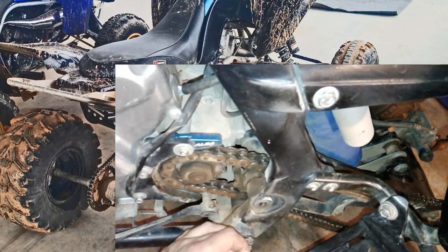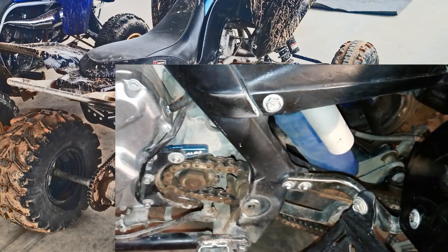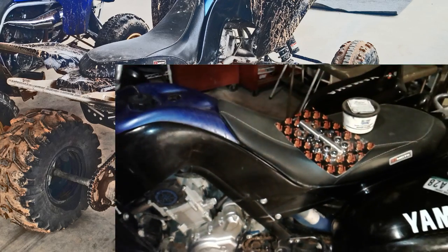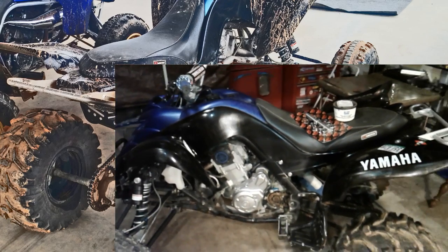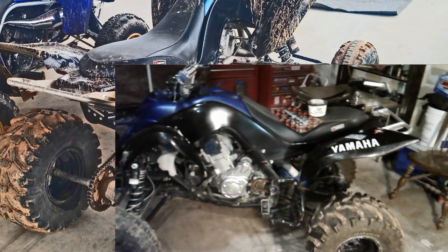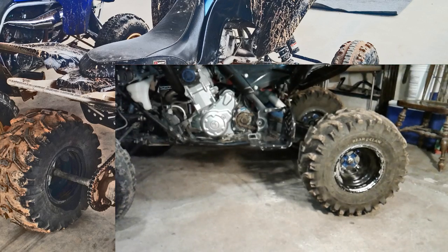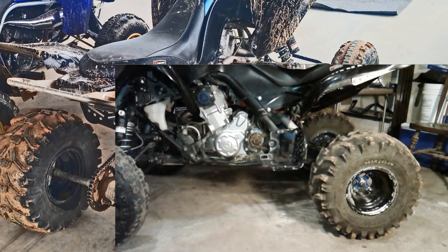Inside of here is a bearing with needles, and those needles can wear out, dry up, and eventually go bad. So what I need to do is jack the whole quad up, pull those old bearings out, and replace them. Sometimes it's easy, sometimes it can be a real pain — it just depends on how bad they're stuck in there.